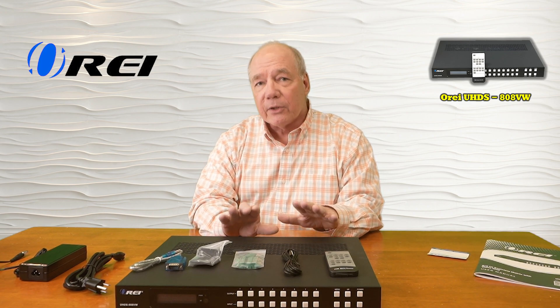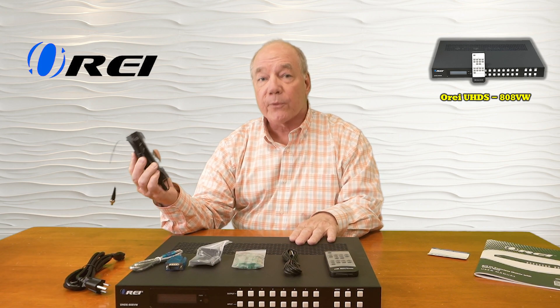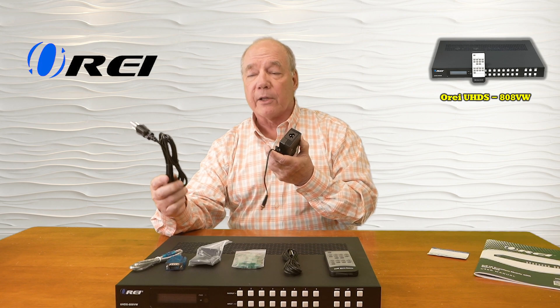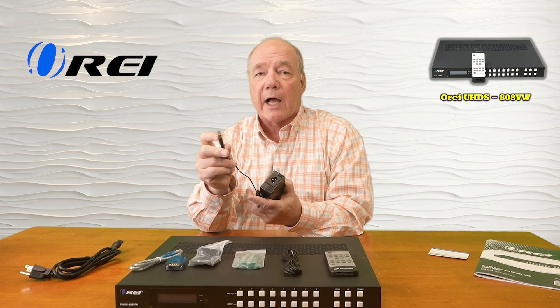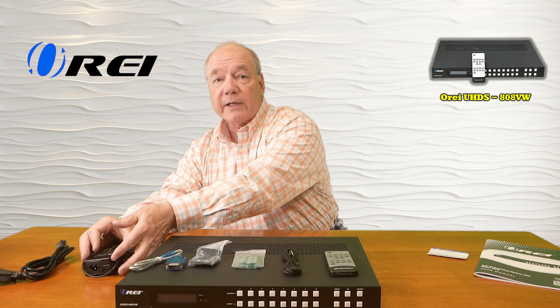When you first pop open the box, you'll find the 808 VW. You'll also find a single 24 volt 3.75 amp power supply with a cord you can use to plug into the wall. The other end plugs into the power supply, and at the end of the cable there's a single barrel connection with a locking collar that plugs into the back of the unit and provides all the power you'll need for operation.